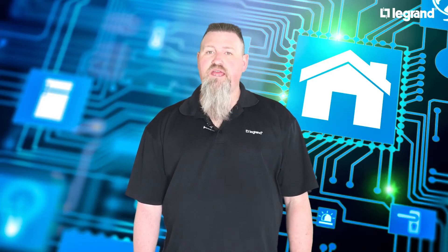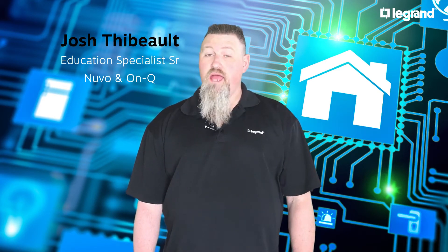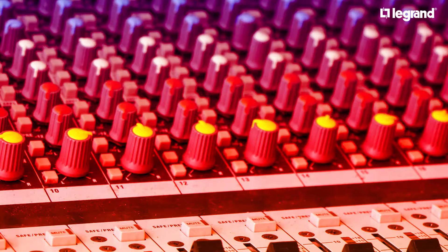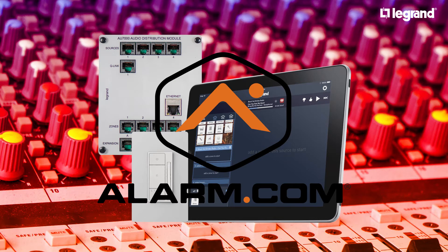Welcome to Home Automation Made Easy by LeGron. I'm Josh Peebo, Education Specialist for the Nuvo and OnCube product line. LeGron is proud to announce its partnership with Alarm.com. Your customers can now use their Alarm.com app to control their LeGron digital audio system.